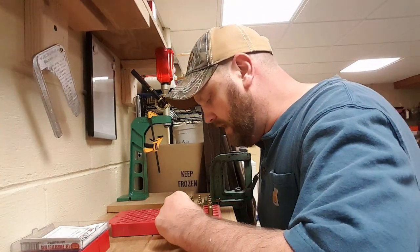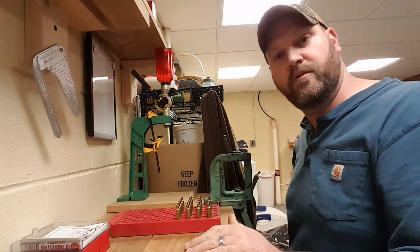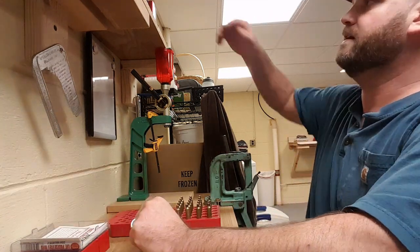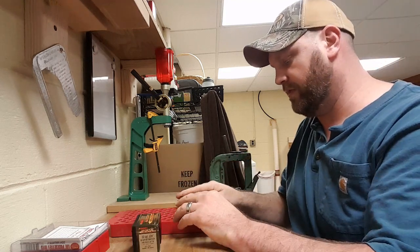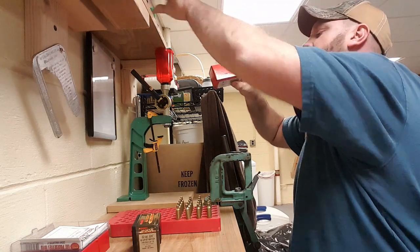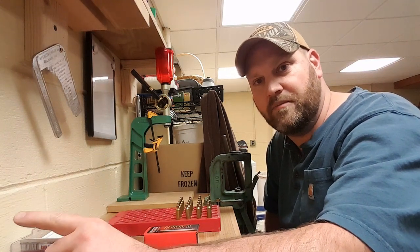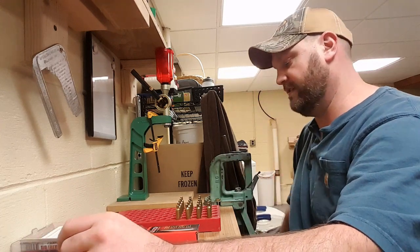So the powder has all been measured and placed in the rounds. One thing I always like to do is double check the cases and make sure I see powder in them, because I certainly don't want to put a bullet on top of an empty case. I'm loading two bullets today — the Barnes Match Burner 85 grain bullets going on the Reloader 17, and the Hornady 75 grain match bullets going on the Varget. I was concerned I'd started loading for the wrong bullet, but that was not the case, so that makes me happy.